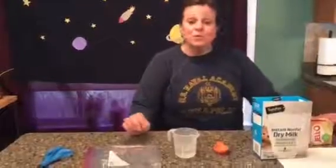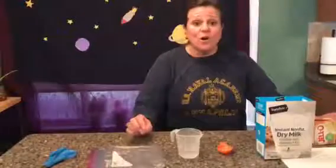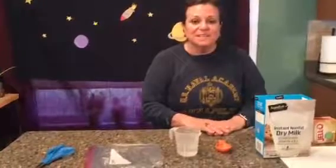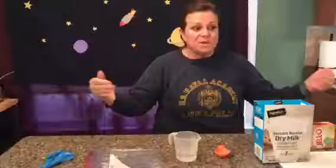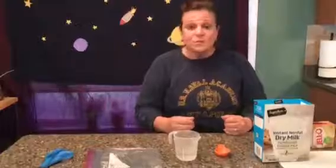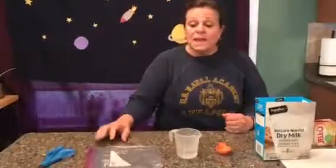Hi guys, I hope you've been having fun with all the space and astronaut things we've been doing this week. Today I thought we would do a little 'what do they eat in space?' That's a curious question, isn't it? They have a small spaceship and they're gone a long time, so they have to figure out a way to get a lot of meals because there's quite a few crew members.